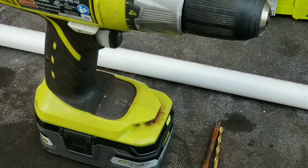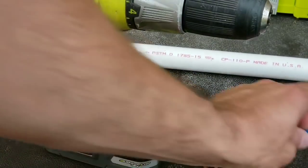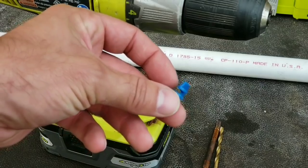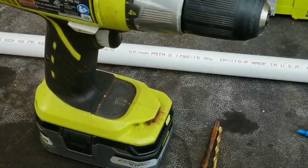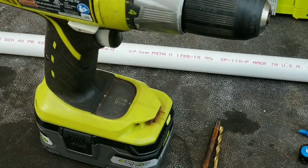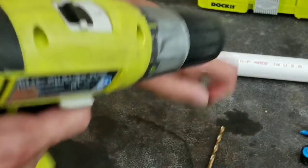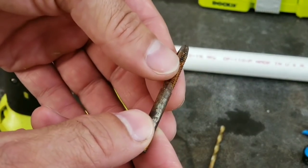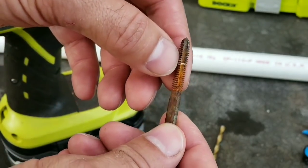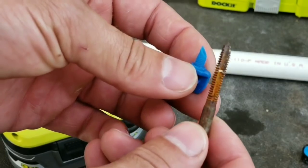Now we're going to tap and die the PVC pipe, then take our sprinkler heads and put some Teflon tape around them and insert them into our PVC. This is a fairly simple process that does not take long — anybody can do it. You don't have to be strong or forceful. I have my basic drill here. This is what we call a die — it's going to make threads in the PVC so our sprinkler can screw in. You can kind of see the threads.